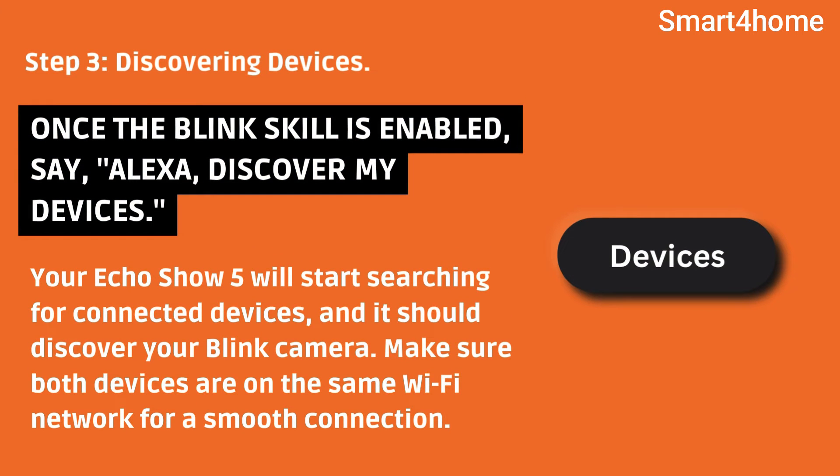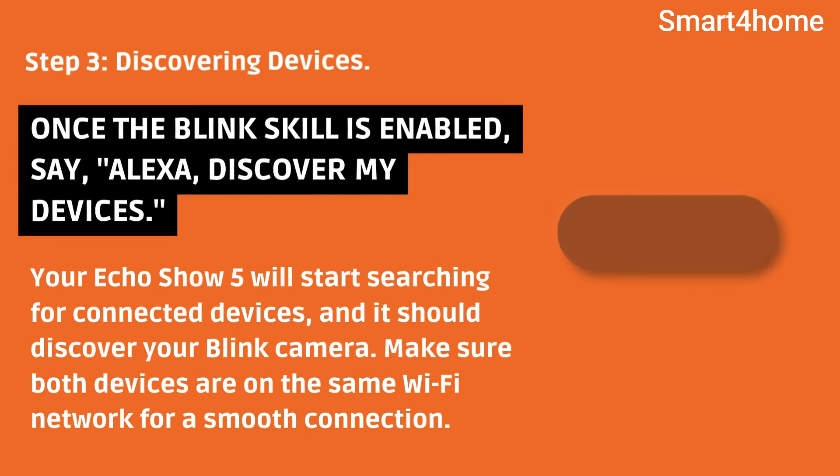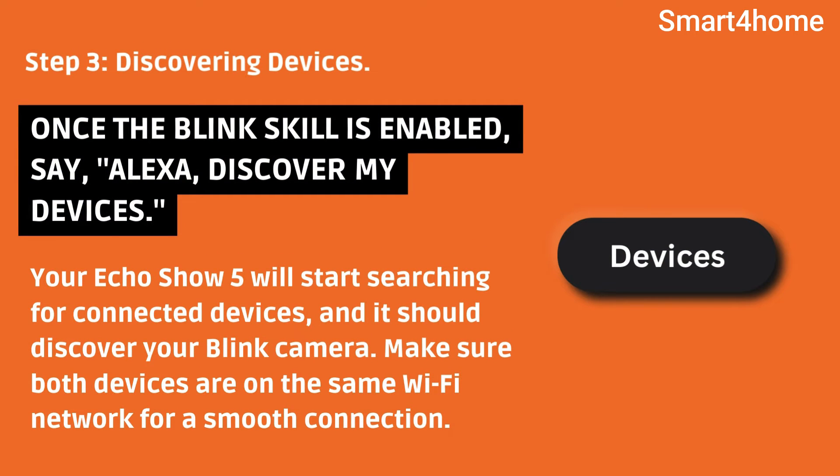Step 3: Discovering Devices. Once the Blink skill is enabled, say, "Alexa, discover my devices." Your Echo Show will start searching for connected devices, and it should discover your Blink camera. Make sure both devices are on the same Wi-Fi network for a smooth connection.